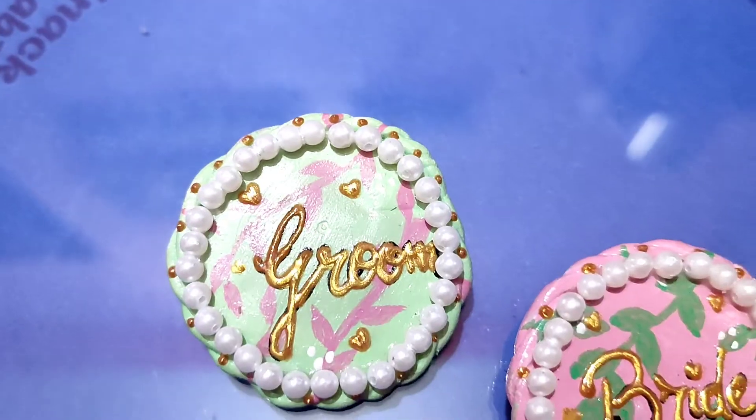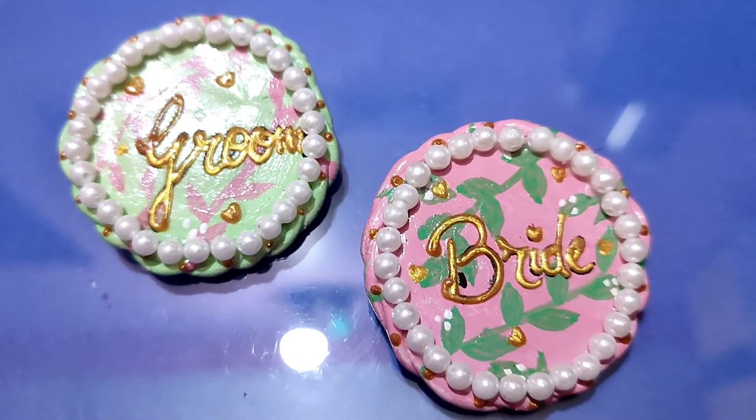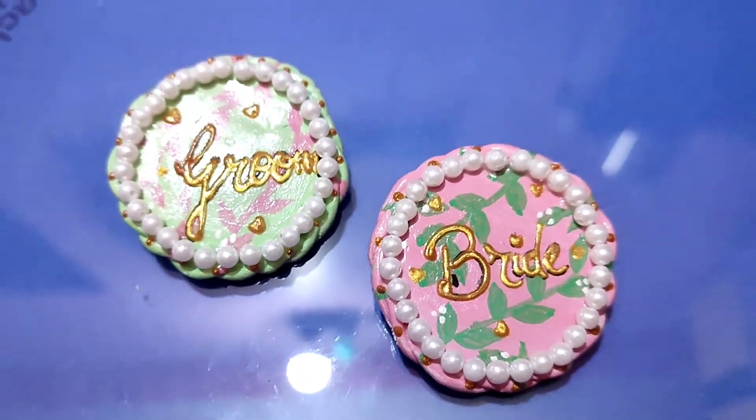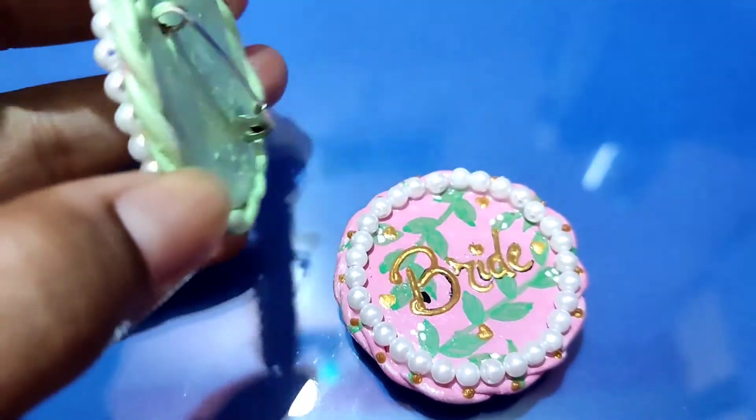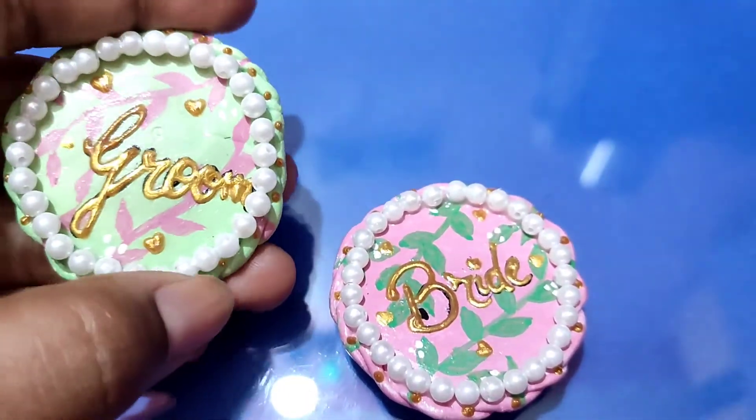I wanted to decorate it more, so I have enhanced it with Moti and 3D liner — it will really enhance the look. And some people may worry that the Moti can come off, so I will also show you that it won't.